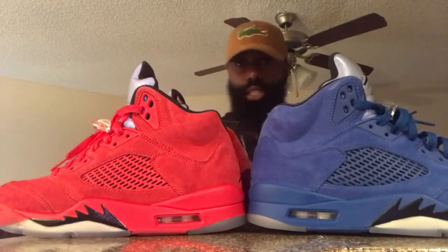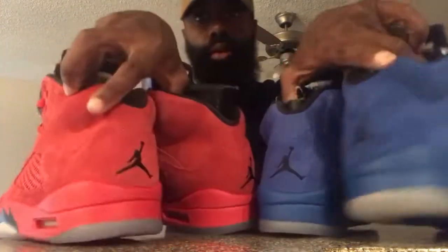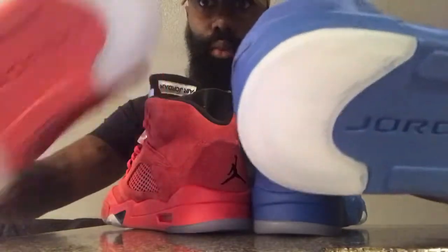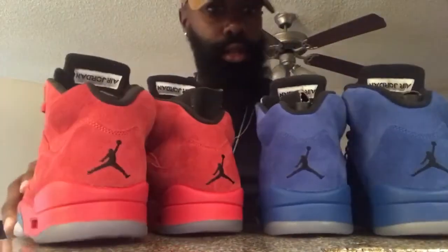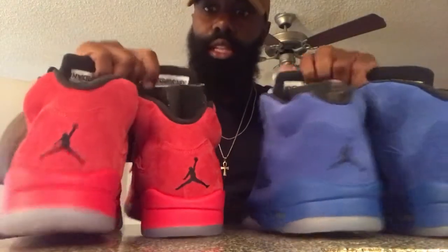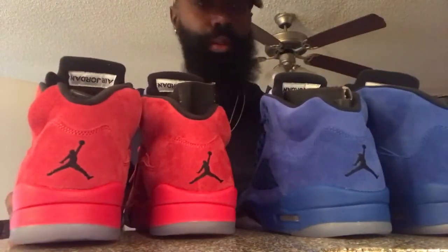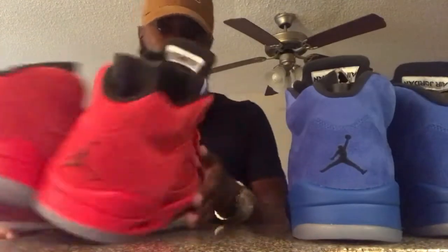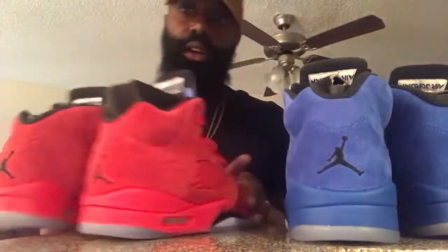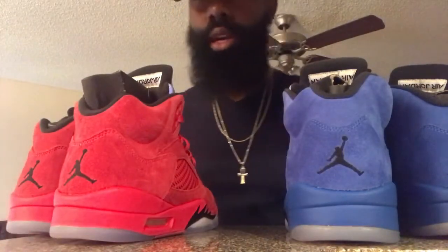I'm gonna get a better setup. This is just a quick review. Icy outsoles — I know what these look like, man. I wore this pair one time already. Suede — just a classic clean shoe. I did the on-feet for these. I never did the on-feet for these other ones, which I'm gonna bring that on-feet for y'all. But until the next cop, until the next drop, y'all already know what time it is.